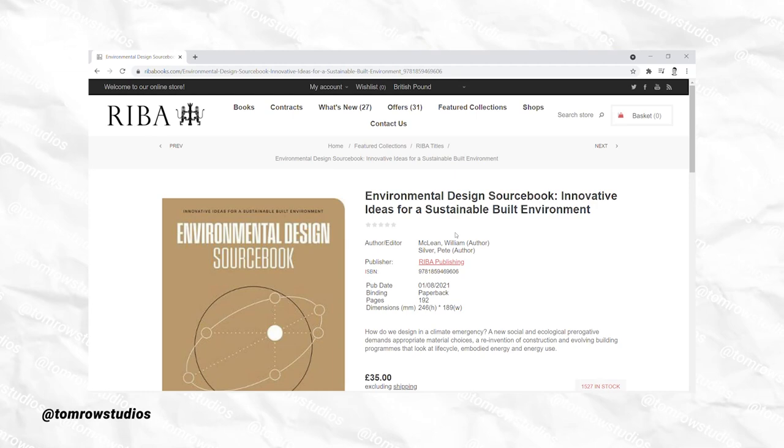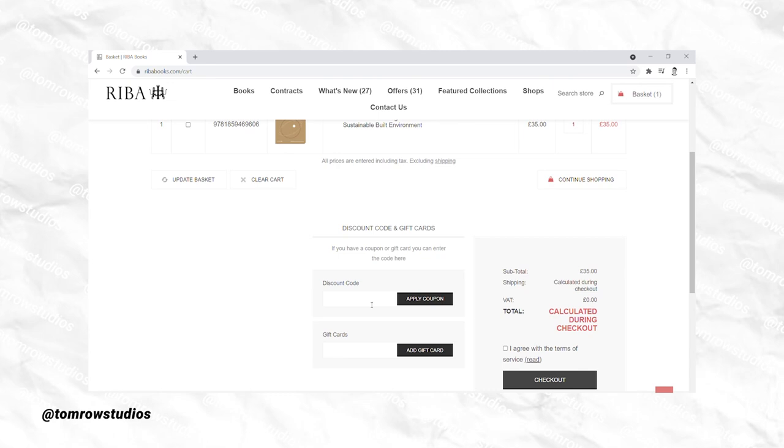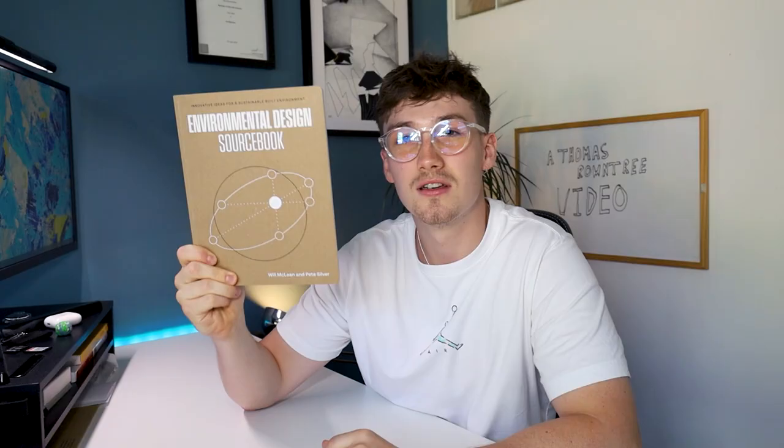I would highly recommend it — it's a great book. I'm personally going to be using this whilst at university studying my Masters because I think it is a great source book. If you want to pick up one for yourself, you can head over to the RIBA website and use the code EDSRountry7 to get yourself £7 off.